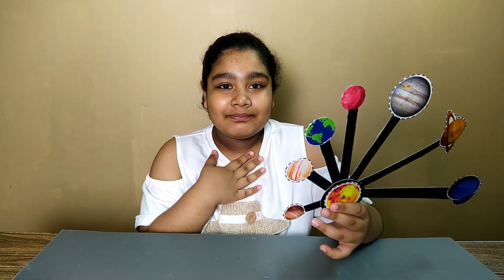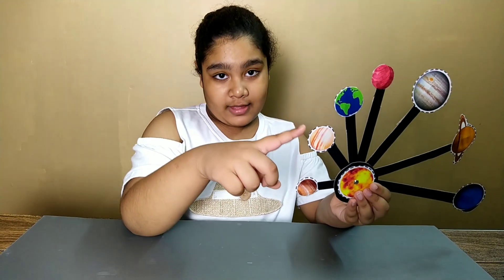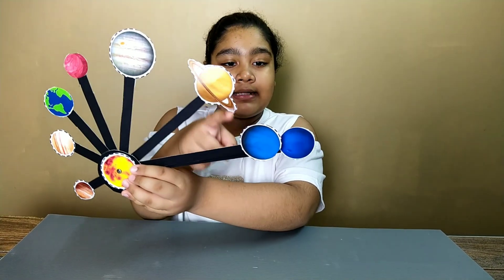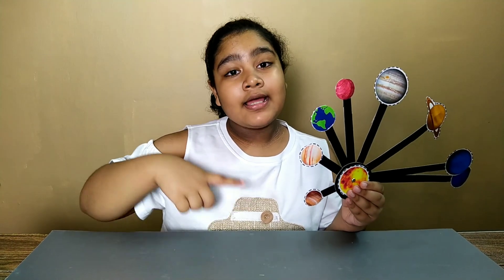So this is Mercury, Venus, Earth, Mars, and Jupiter. This is Saturn, Uranus, and Neptune. If you guys want to know how to make this, continue watching this video and you'll know how to make it.